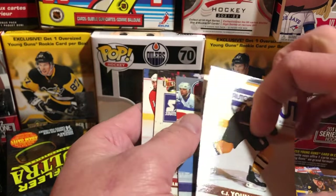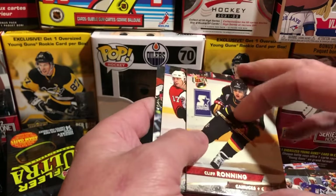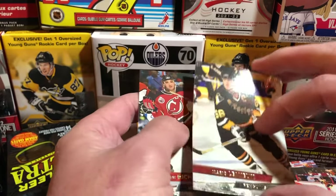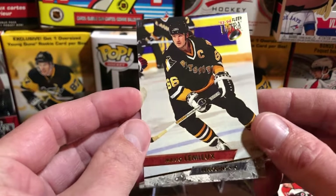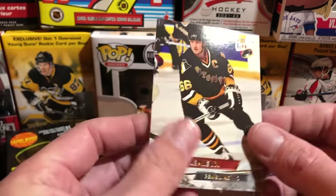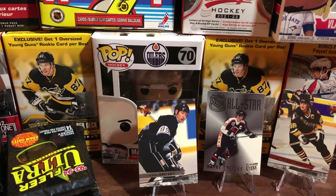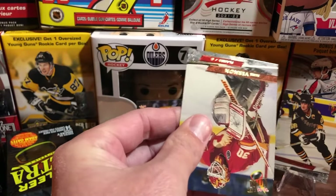CJ Young, Keith Primeau, Todd Gill, Cliff Ronning, Demetri Mironov, Rod Brind'Amour — Mario Lemieux! There's our 93-94 Fleer Ultra Mario Lemieux card, just a base card of Mario. We always keep out the Marios and we always keep out the Gretzkys, because there are always collectors looking to pick those up for their collections even if they're not super valuable.